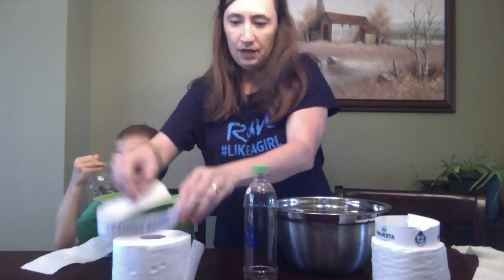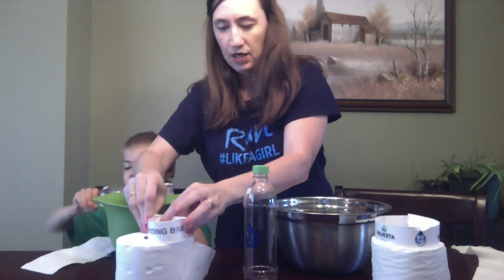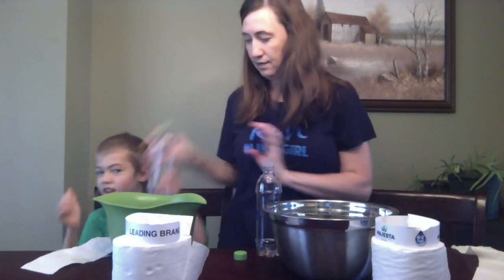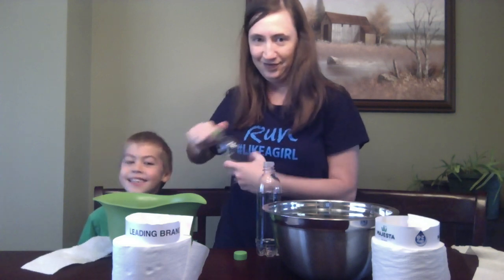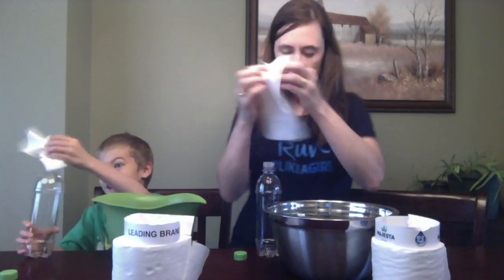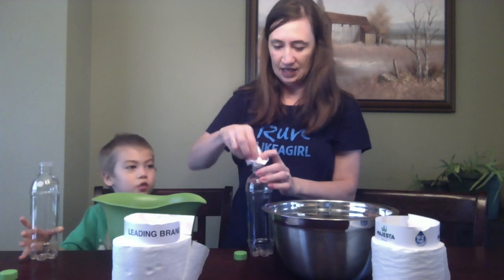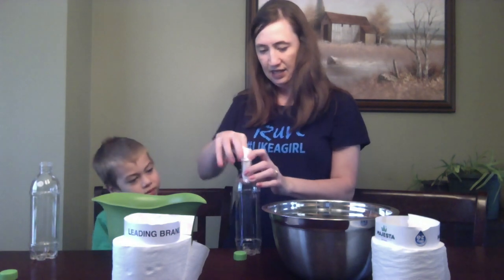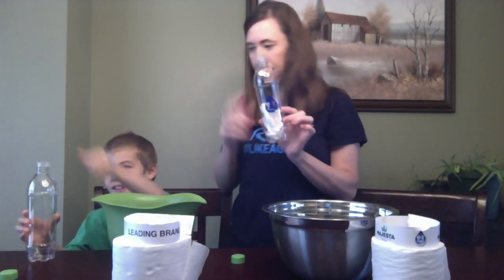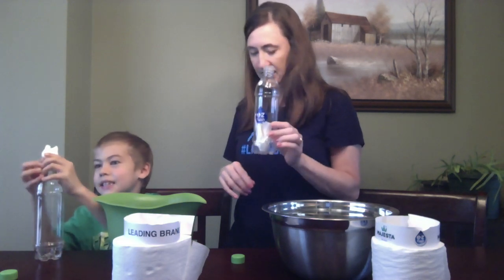I'm just going to move these up so they can see which one's which. Go ahead and open it up, and stuff your toilet paper inside. You can just crumple it up. I rolled mine into a tube — a small tube.